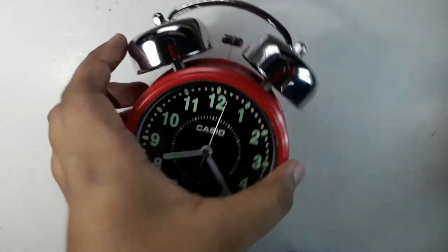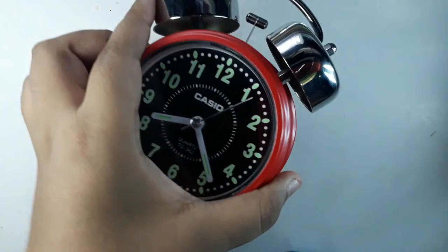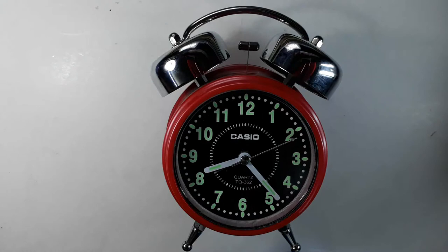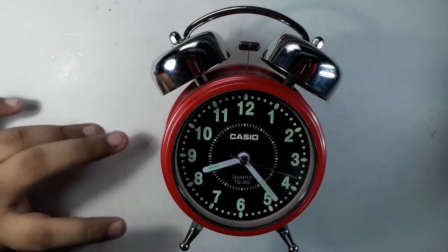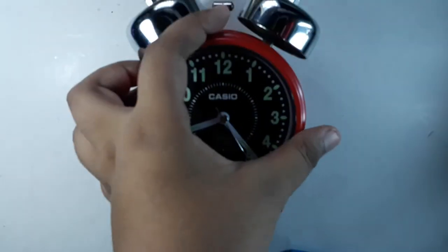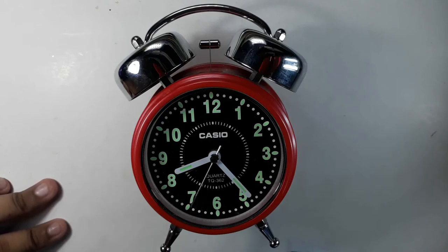Overall, I think this is a nice alarm clock. You can buy it on Amazon by searching 'Casio alarm clock' — it's quite a common and famous model so you will find it. I really like it, and there has never been an issue where the alarm didn't go off or failed to wake me up.